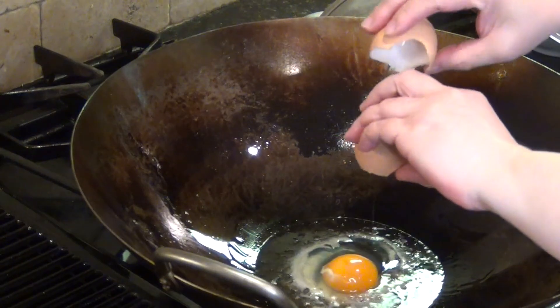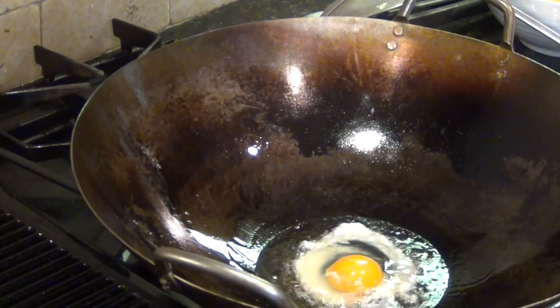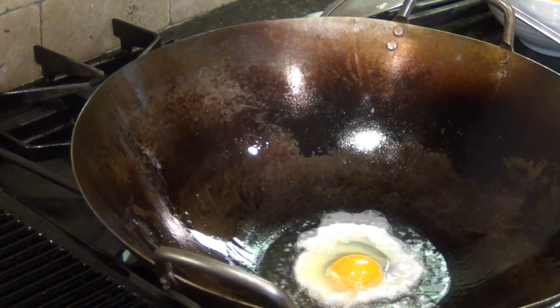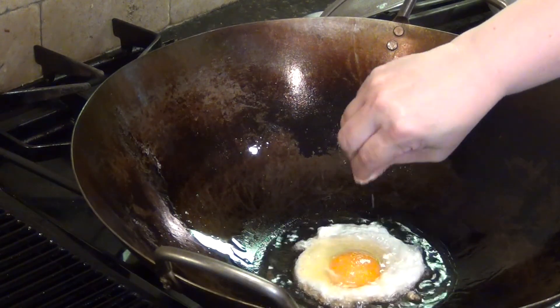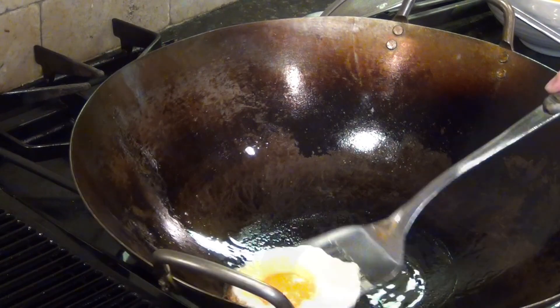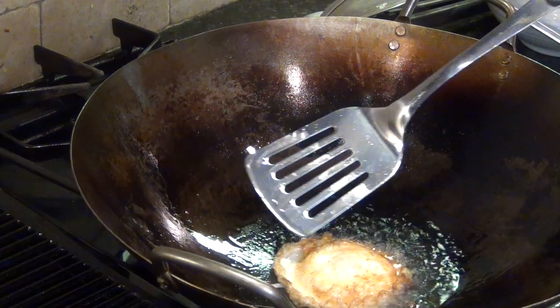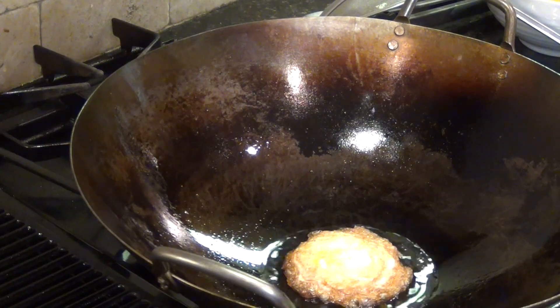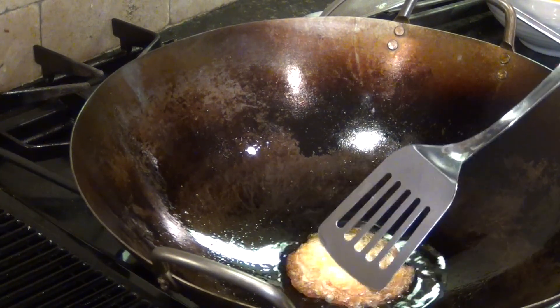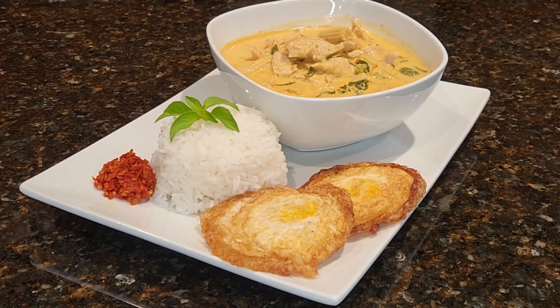Next we will fry an egg or two sunny side up. I like to add a little salt on the egg while it's cooking. I also like my egg crispy on the edges and well done. Serve your curry with steamed rice, fried egg, and hot chili if you like.